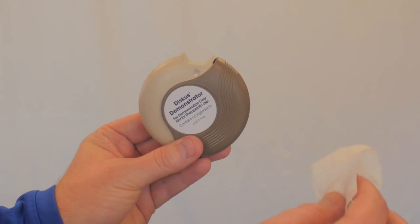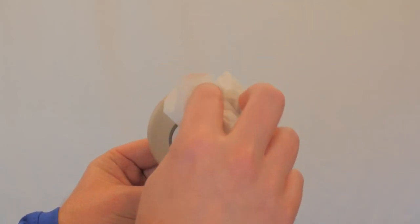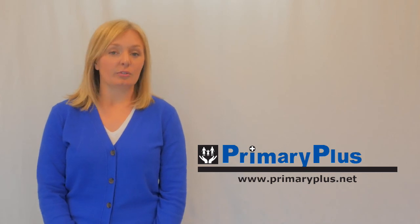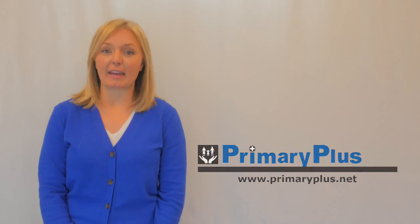To clean your discus inhaler, wipe the mouthpiece with a dry cloth or tissue only. Never immerse the discus in water. Thanks for watching our video and we hope that you find it helpful. If you have additional questions, you can always call one of our pharmacies and we'd be happy to help you.